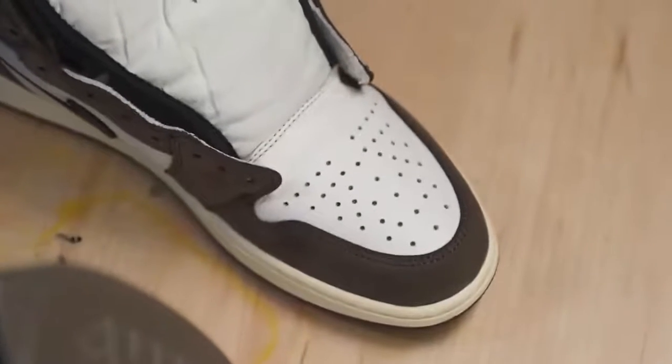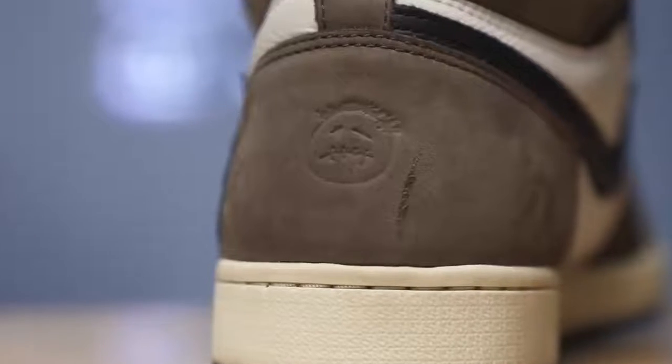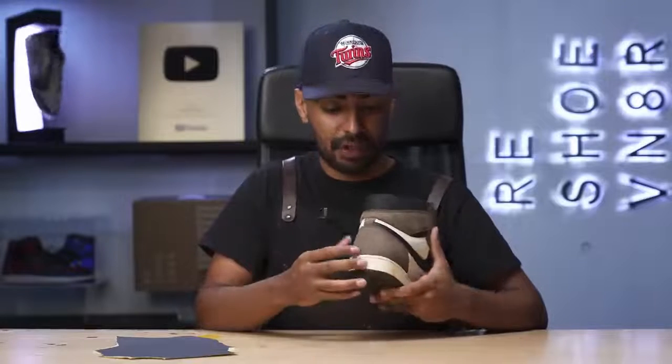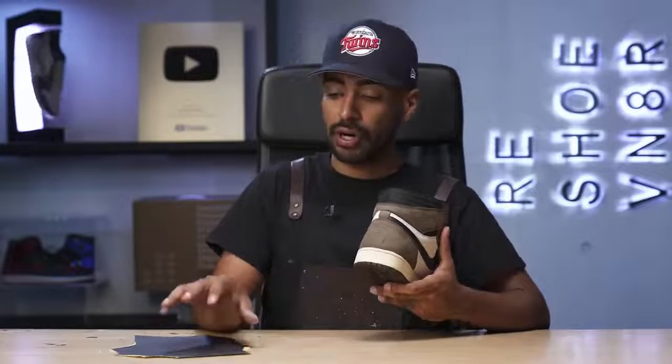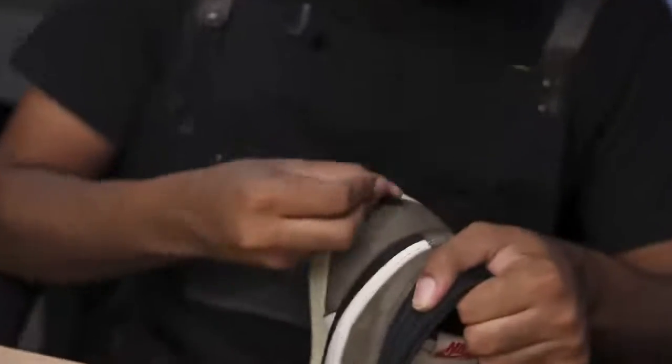The toe box is taking shape. The suede is still as soft as my pillow. Now the last step we got to do is take care of this deep scratch right next to the Travis Scott logo. This isn't leather so I can't paint it or fill it in with leather filler. The best thing I could do is use some 400 grit sandpaper and sand it down to get rid of all the roughness and try my best to blend it in with the rest of the suede.